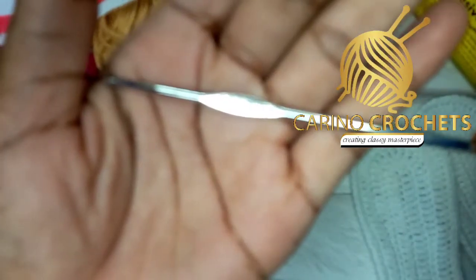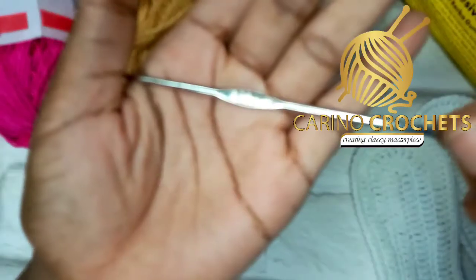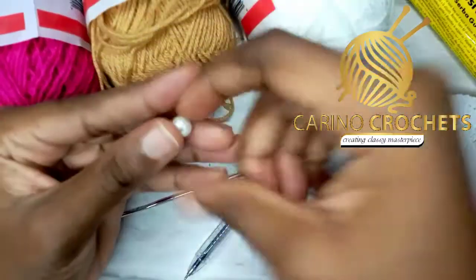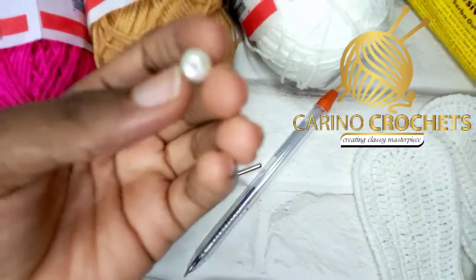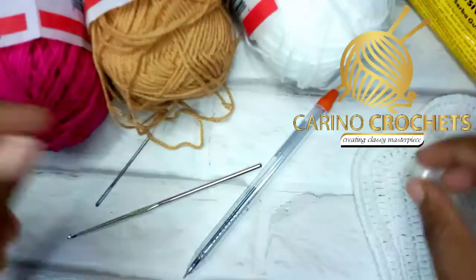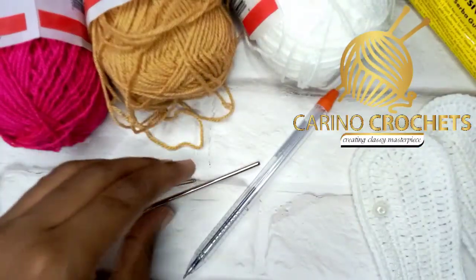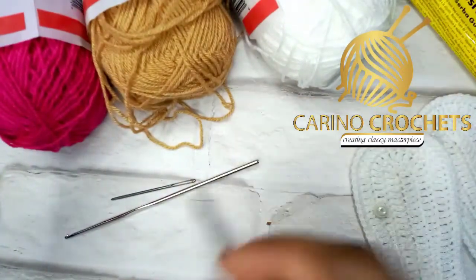I'll be using a 1.5mm hook. I'll be using this small bead — if you have a small button you can use that. I think this is a size eight button. I'll be using a tapestry needle because we'll be sewing the ends together to the sole.